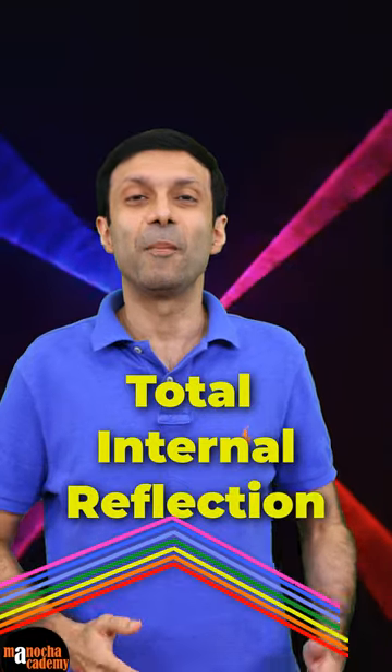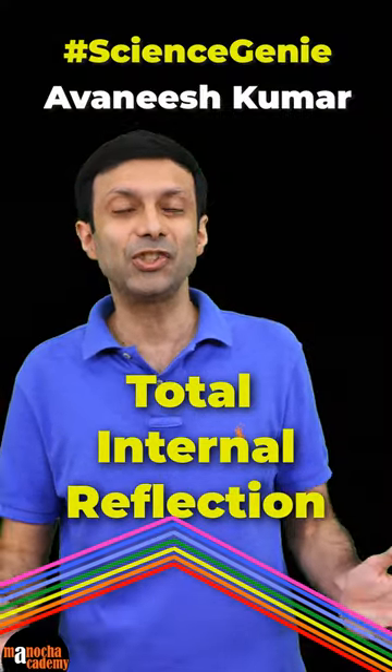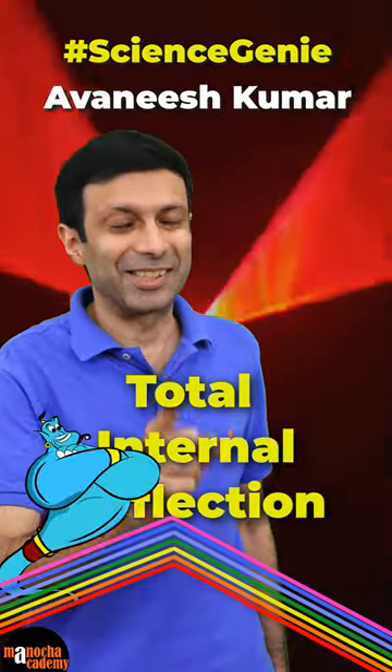Hi friends, are you ready to see a really cool experiment on total internal reflection by our science genie, Avanesh Kumar? Here it is.